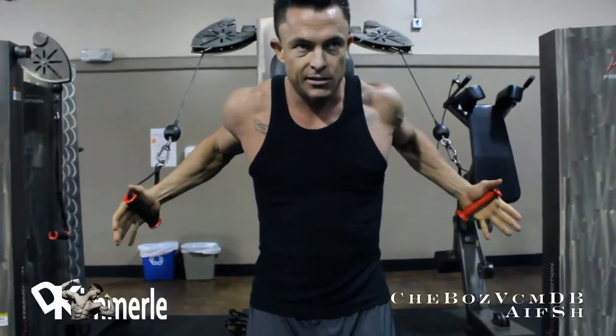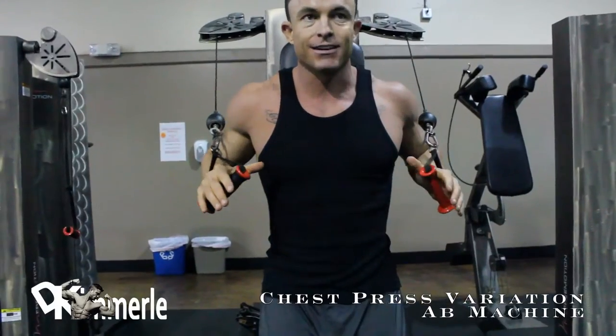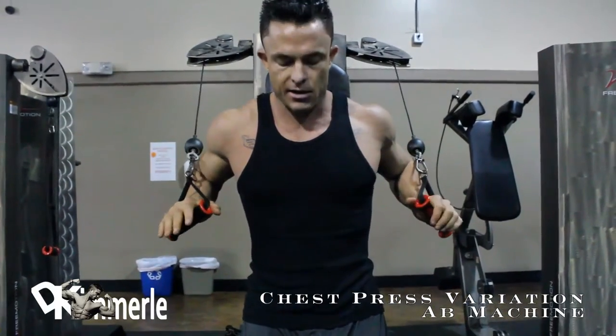This is actually an ad machine that we're going to change the grips on. We're going to do an inside chest kind of a decline, but standing up. So we modify it.